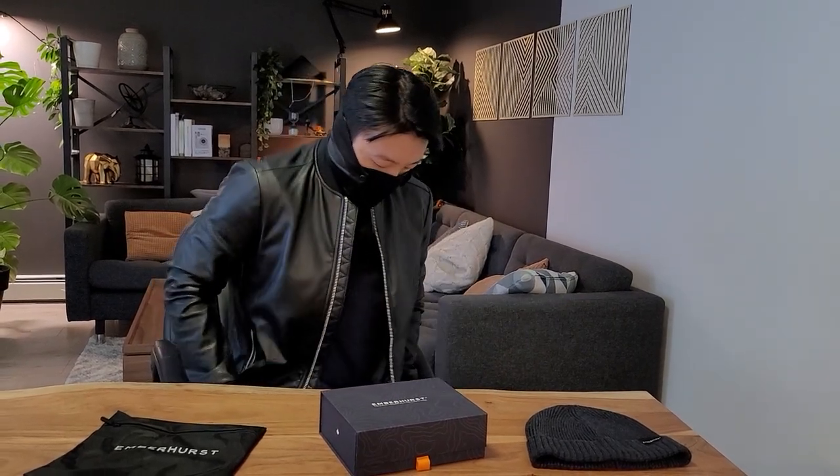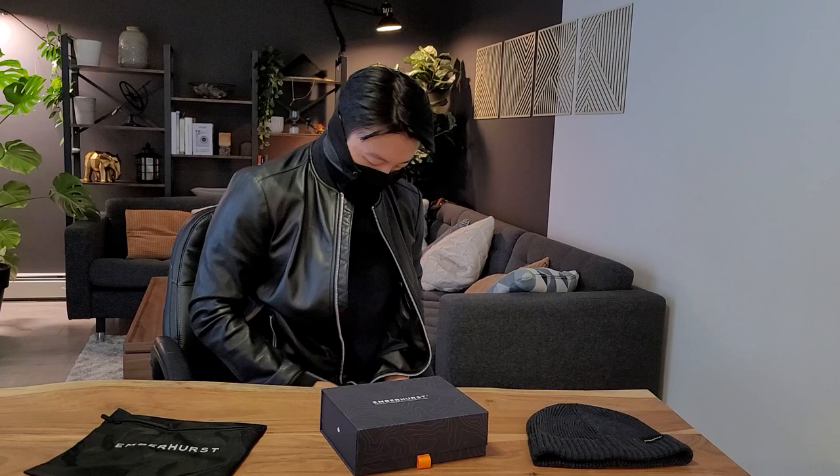I can zip this up — you can see that it tucks right in with no problem. So this is basically the preview of the commuter mask. We hope that you enjoyed it. We do still have some changes we are making, so please bear with us — but we're almost there, so keep cheering us on.